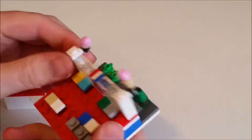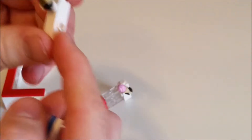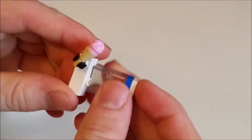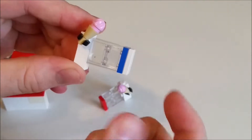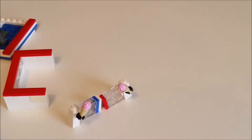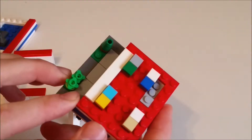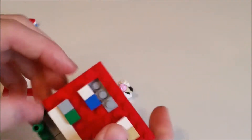The front is of a unique construction — it uses SNOT techniques, so studs not on top. What happens is that you have two 1x1 bricks with a single stud on the side, one facing sideways and one facing forwards, and they provide the joining points for the clear 1x2 bricks for the glass. And there's the first wall and you can see that a lot better now.